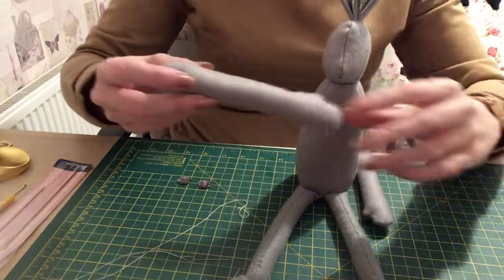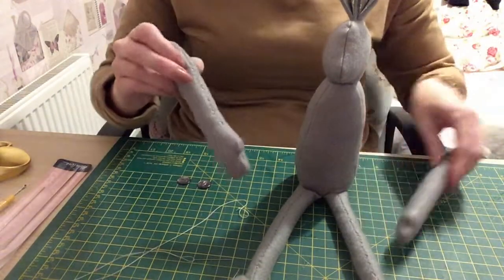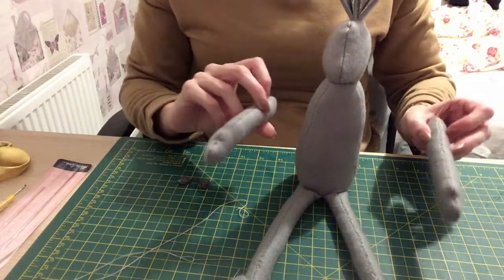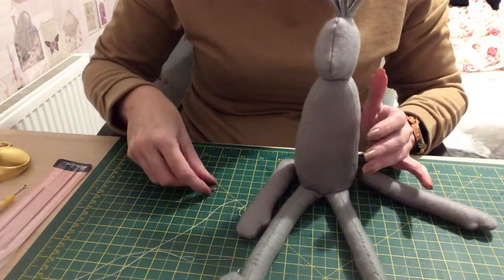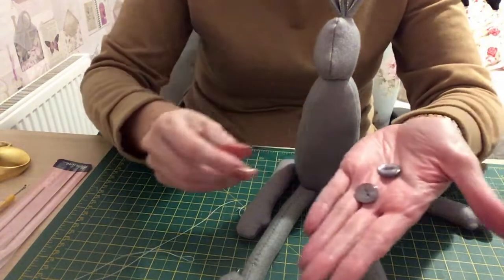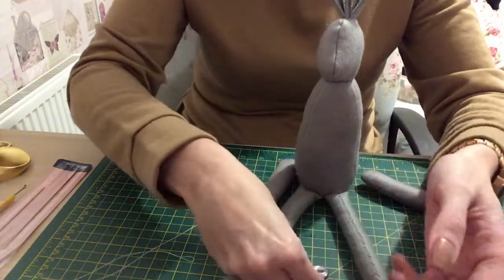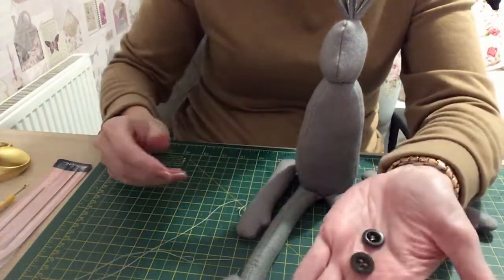I've now stuffed the arms and stitched them together — the two arms are nice and firm. I've been going through my buttons and I've found a couple of vintage buttons that I'm going to put on the arms, and I've got a couple of black buttons that I'm going to use for the eyes. I'm probably going to use those with white cotton so the white looks like pupils.